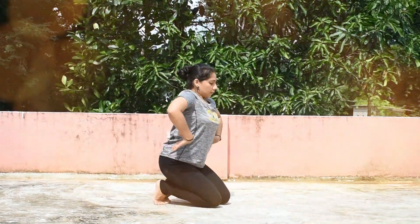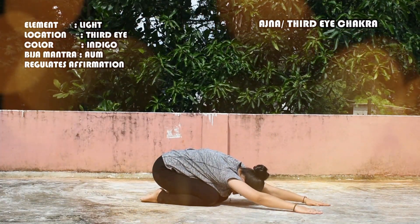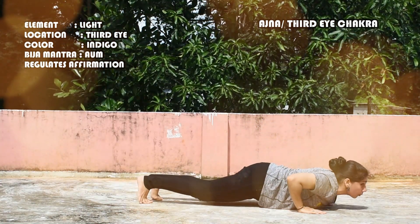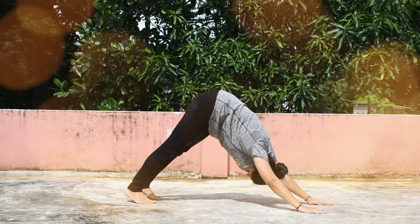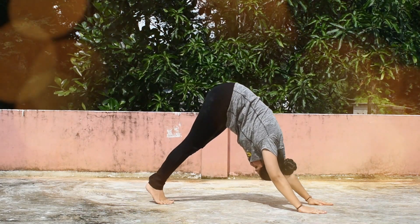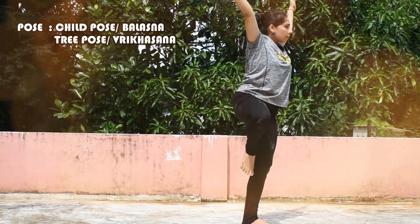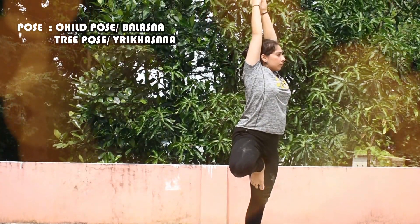The next chakra is the Agnya Chakra, the Third Eye, or Enhanced Knowledge. The element is Light and it is located at the Third Eye. The color is Indigo and the Bija Mantra is Aum. It regulates affirmation. The poses are Balasana, or the Child Pose, and Vrikshasana, or the Tree Pose.